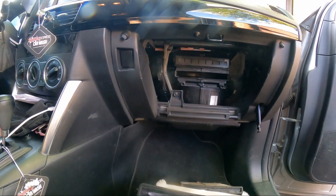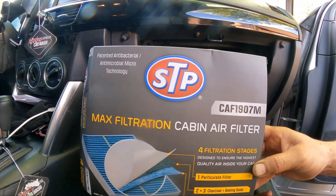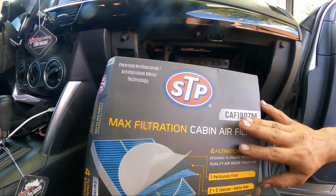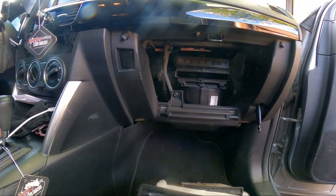Lucky for us, I already planned ahead. This is the part number I'm using and this is the brand — STP. I'm not being sponsored by STP, I'm just showing you what I'm using.